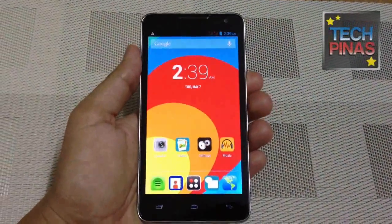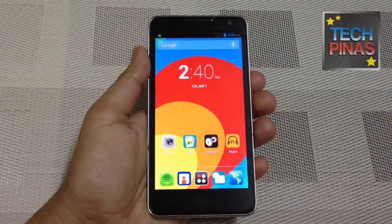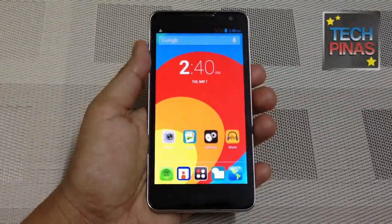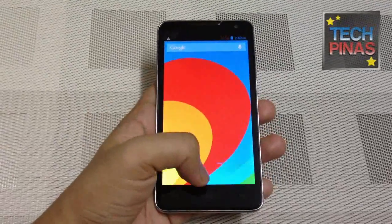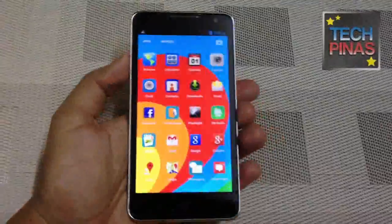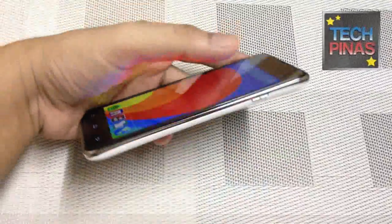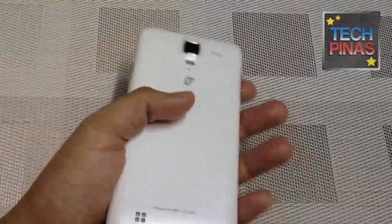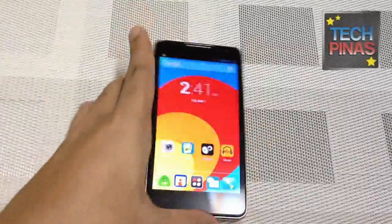The Oplus 8.15 is set to be officially released in the Philippines this coming Saturday — I think it's May 11. The official SRP is 12,990 pesos. But if you get it on the launch date at the new Oplus concept store located at SM North Edsa, you can avail of a promo discount of 3,000 pesos. I hope you can check it out. Again, the Oplus 8.15 is a really gorgeous device. The main selling point would have to be the very slim form factor — just 8 millimeters. That's very thin for a 5-inch device, and it's just wonderful to hold.